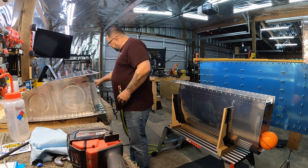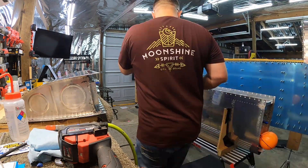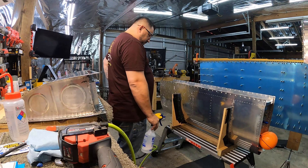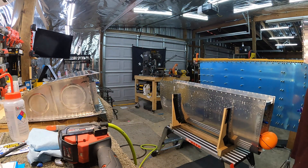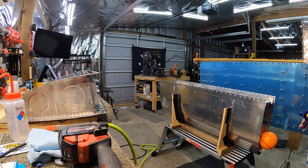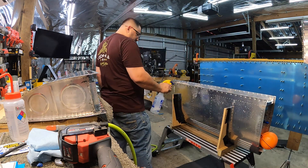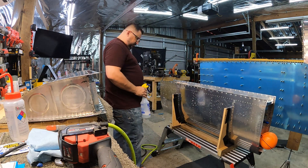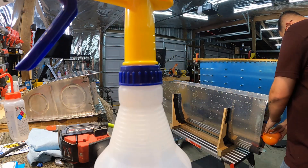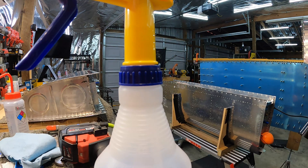Now it's time to check the right tank, and right there I believe that is the same rivet that was leaking before. There shouldn't be anything getting to those rivets because there should be a bead of sealant before it ever gets there. That tells me the bead is not up against the flange right there, and I've obviously got air coming out around that one rivet.